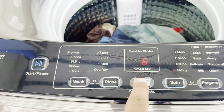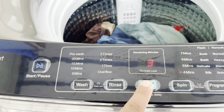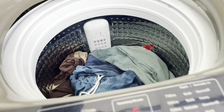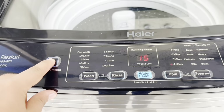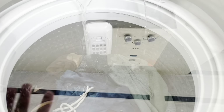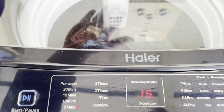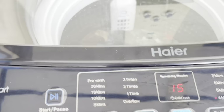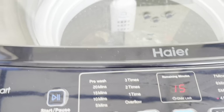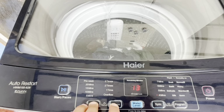I will set the water level to 5. While the water level fills, you should notice the water level. If you are adjusting the water level, you should press and hold for 3 seconds.